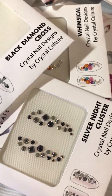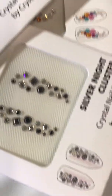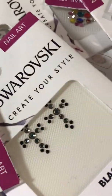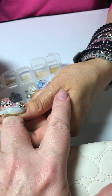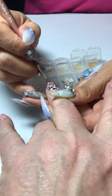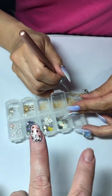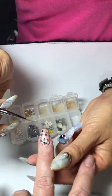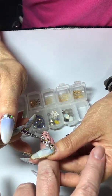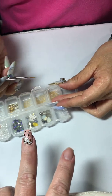Some of them are already in a pattern if you just want that look. You can see on top of the nail how it's going to look. And there are tiny little beads — like little balloons.